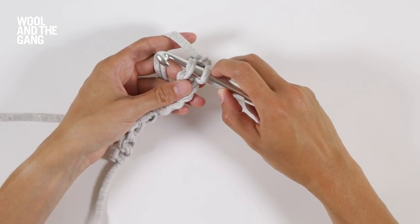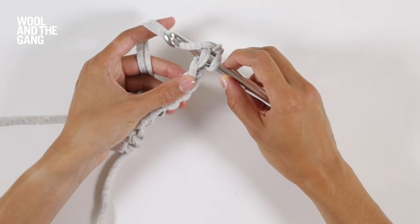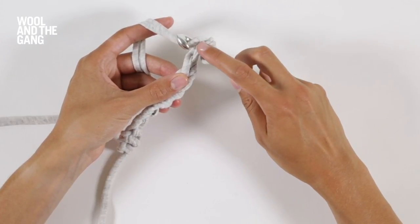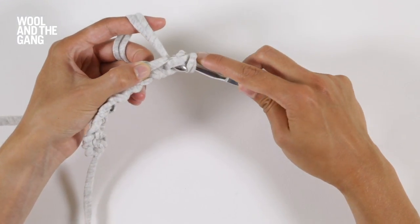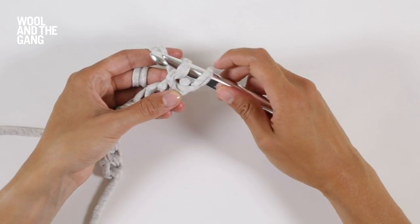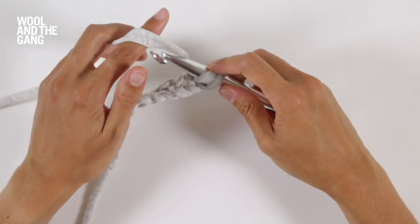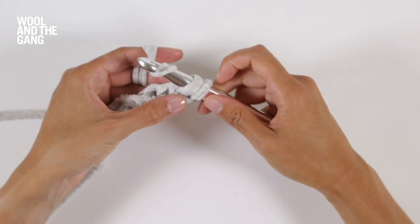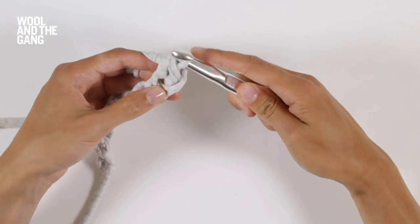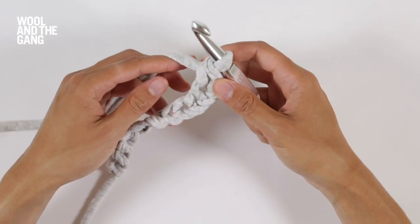You can now count two loops on your hook. Take your yarn over your hook and use the end of your hook to pull it through just this loop, like so. You should now be able to count two loops on your hook. To complete your single crochet stitch, take the yarn over your hook once more and then use the end of your hook to draw it through both of those remaining loops, like so. You've now completed your first single crochet stitch.